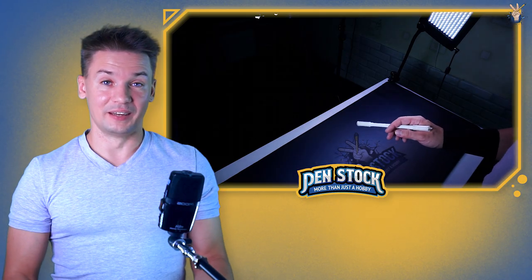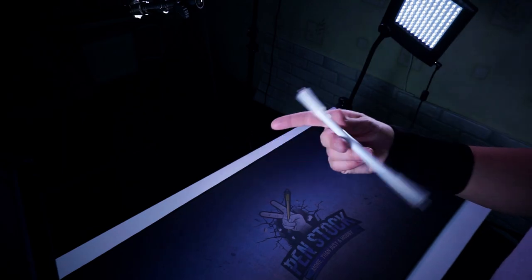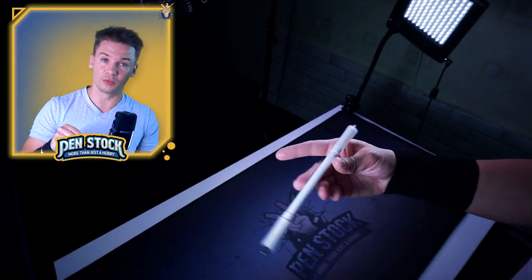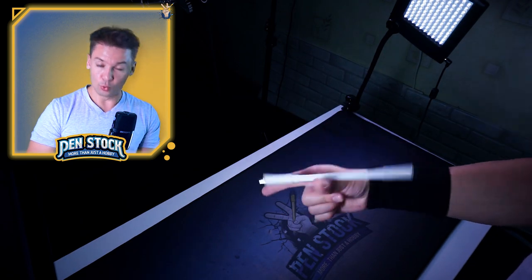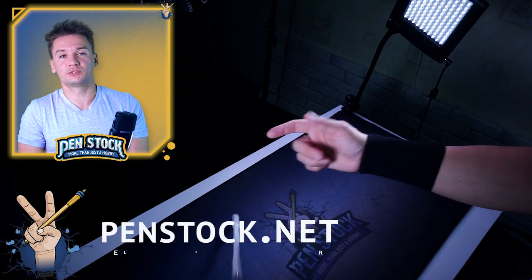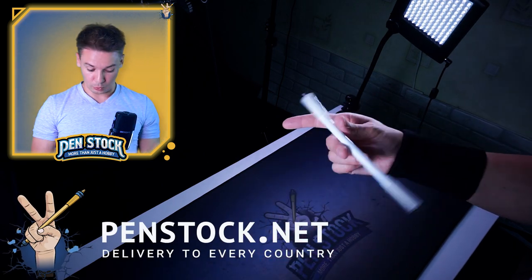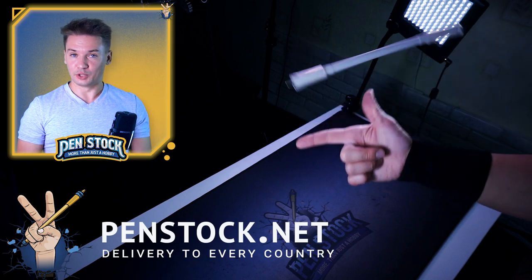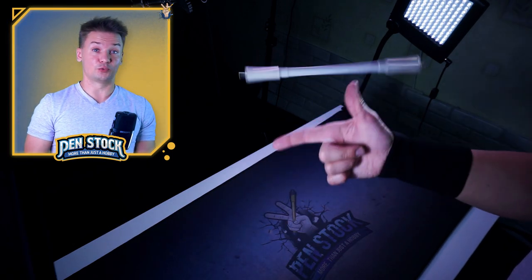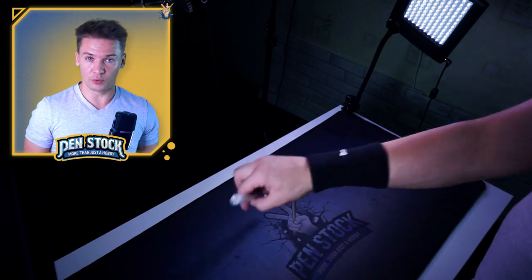You can even hear how I hit the pen. But what you won't hear is dropping the pen on the table, because I use this awesome pen spinning mat which dampens all the sound and noise from dropping your pen mod and also prevents your table from damage. Very cool thing. You can order it at penstock.net with delivery to every country of the world.